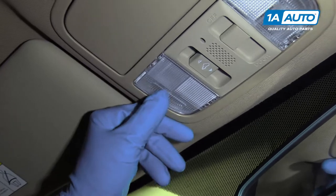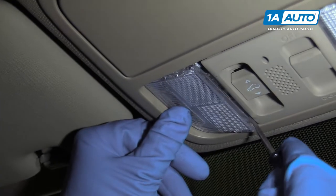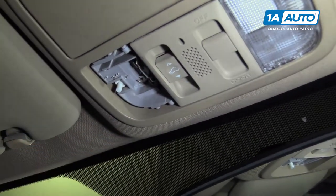One way to pull this cover off, you're going to push right here and take a little screwdriver right here, pry down like that, pry it out. Turn the lights off again — just push that little button.